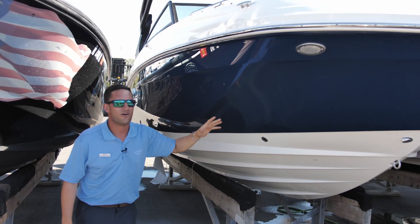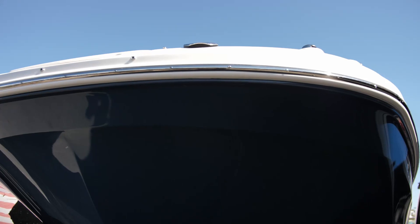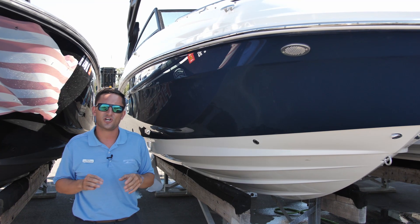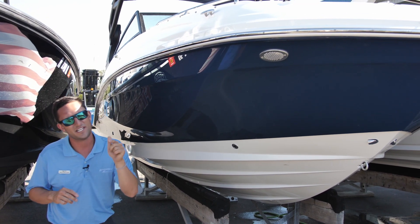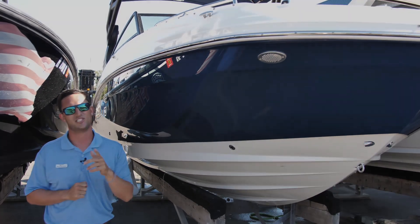Of course I need to point out the Sea Ray blue hull side colors — that's why I'm going to be calling this boat the Blue Bandit. If you have any questions about this model or any other boats in our inventory, give us a call, schedule a showing, and come on down. Let's get you out on the water for summer 2020. I'm Captain Nick with MarineMax in St. Petersburg, and until next time, I'm signing off.